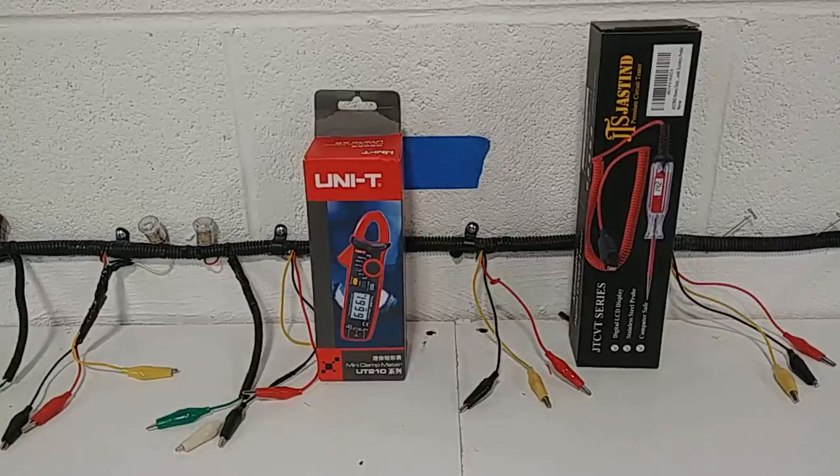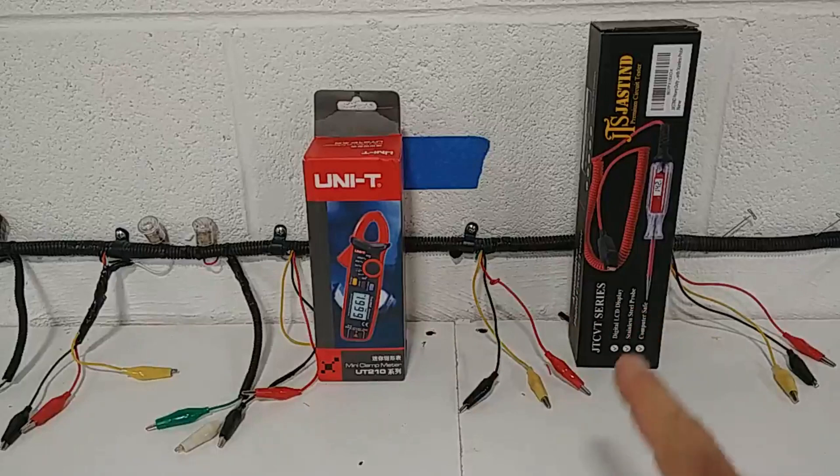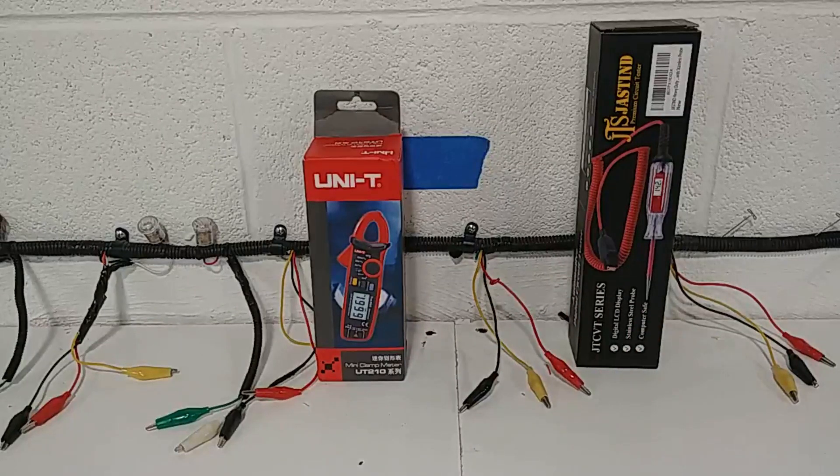How are you guys doing? This is George. Just gonna give you a quick overview here on a Two for Tuesday video. We're here at the workbench and I want to talk about testing equipment. Specifically, I want to talk about how you know when you got the right wire and how you know what your amperage load of your particular system is. I'll give you a hands-on review on both of these products. These are the two I use most often in the shop and the two we're gonna bulk buy to pass on to you guys.